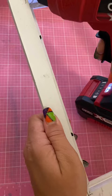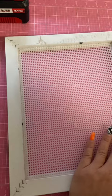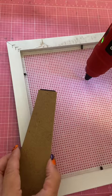Then you're going to put it in your frame, check it fits, and then pull it out and hot glue around the inner edge of your frame. Pop the canvas in and press down to glue. Be careful that you don't burn yourself.